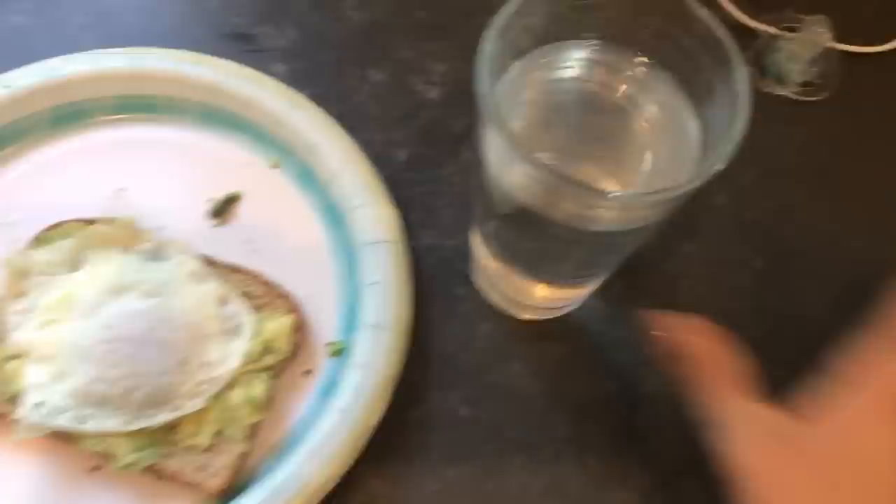I also made some water from my little water thing and I put some lemon in it, because I don't really like to drink plain water — it just gets gross after a while. So here's my breakfast! Now it is 11:30.